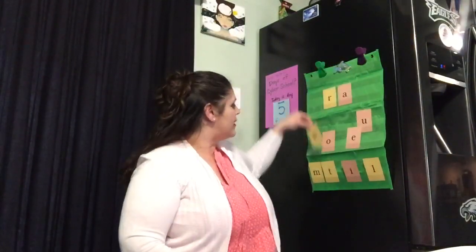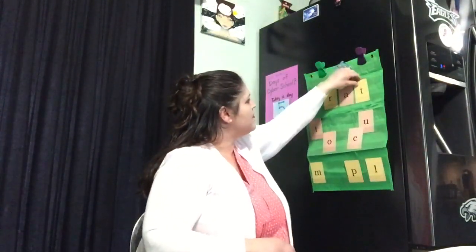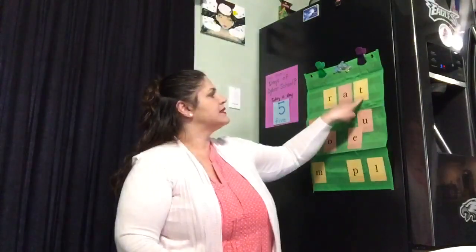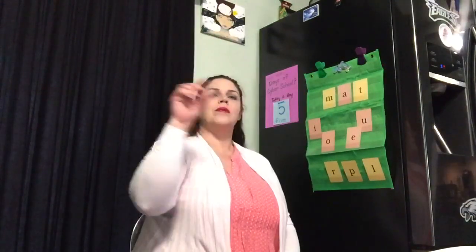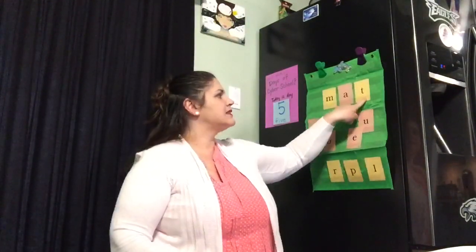Now I'm going to change that ending sound — give a new ending sound to our word and make it another new word. Are you ready to tap that one? Elbows up. R-a-t, lap. Your turn. R-a-t, lap. Nice job. Let's do one more word — let's move that beginning sound and change it. Elbows up, let's tap that word out. M-a-t, lap. One more time. M-a-t, lap. Nice job, friends.